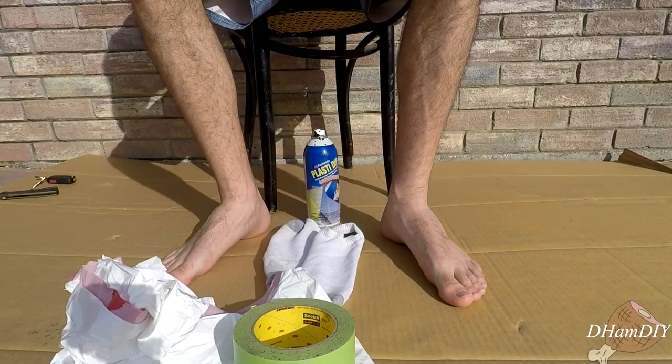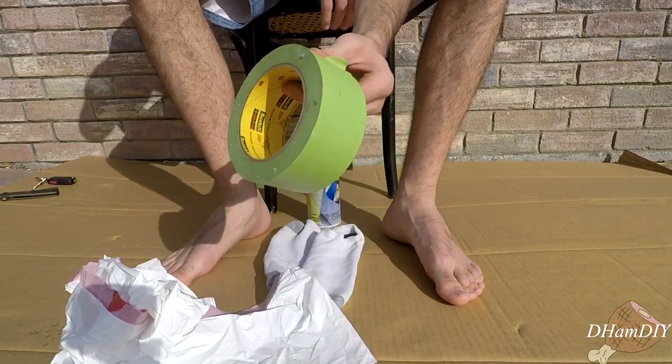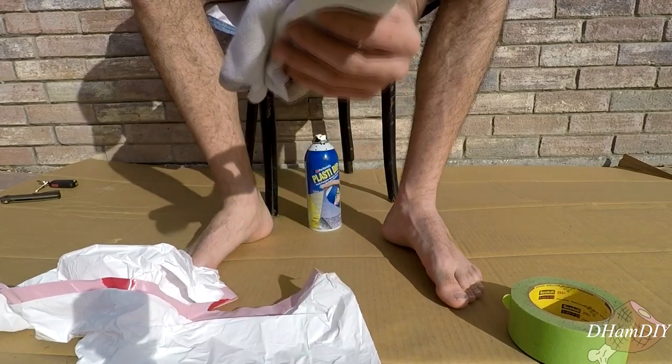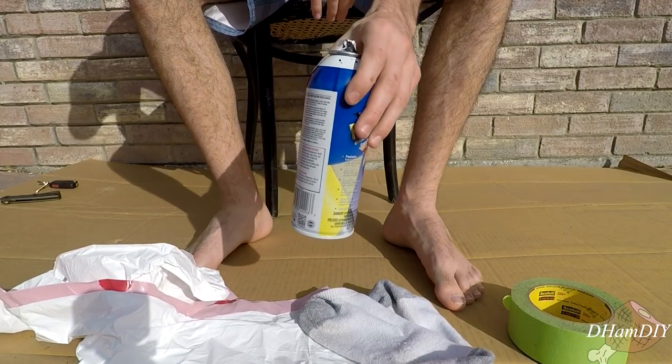Today I'm going to be showing you how to make your own DIY shoes. What you're going to need for this: some tape, two trash bags, an old pair of socks with no holes in them, and some Plasti Dip.